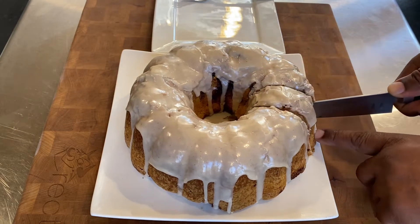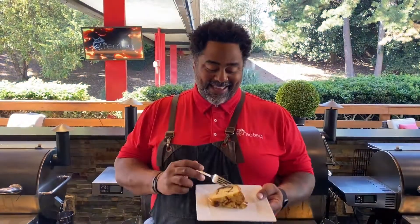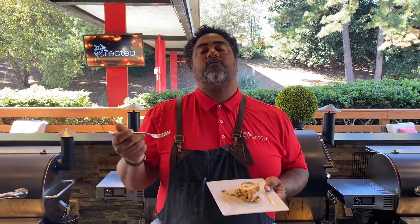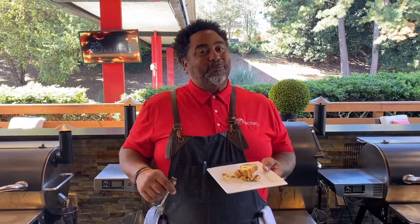Let's go ahead and slice into this cake. Ooh, look at that — it smells so good. Time for that Recteq bite. Mmm, mmm, mmm! Guys, it tastes delicious. It's going to be perfect for your next holiday party.